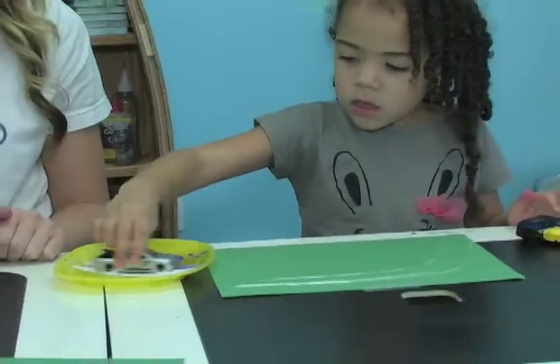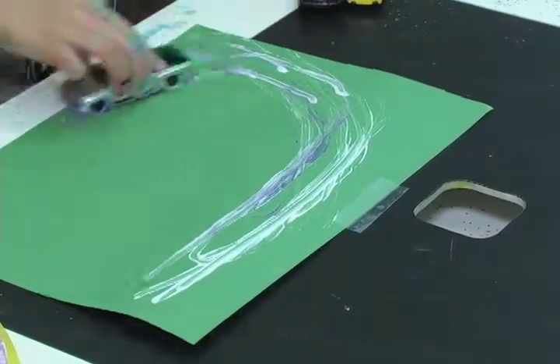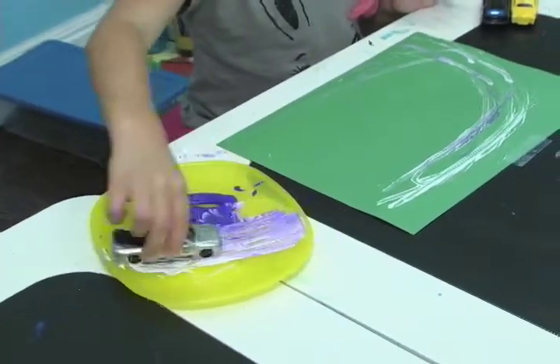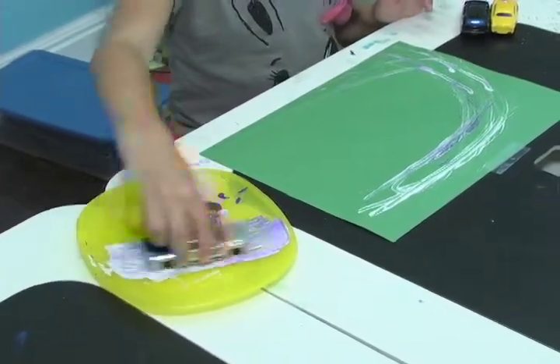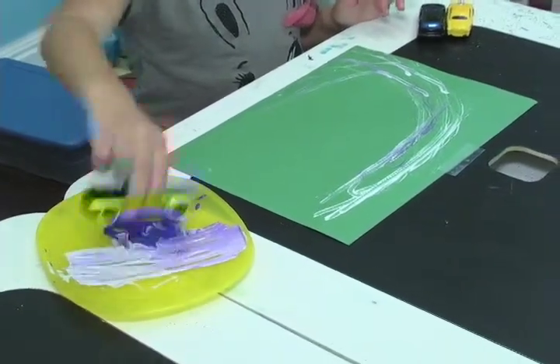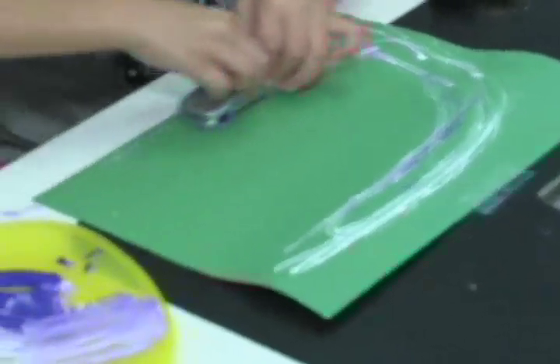Another thing that I always like to do, especially for young kids, is put a little piece of tape down so that way the paper doesn't roll all around, which can get them frustrated sometimes. Alright, so let's see what prints you can make with these cars!